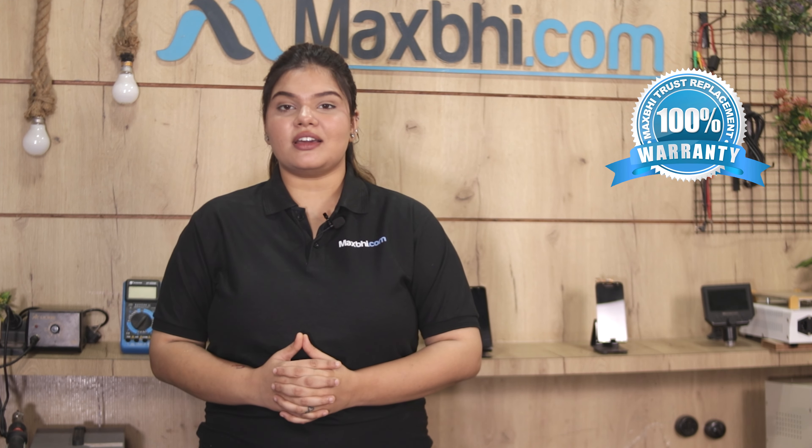With the Samsung Galaxy S20 Ultra 5G SIM tray, you get the Maxp Trust Replacement Warranty, so you can be confident in your purchase. Ordering from Maxp.com is very easy and simple.